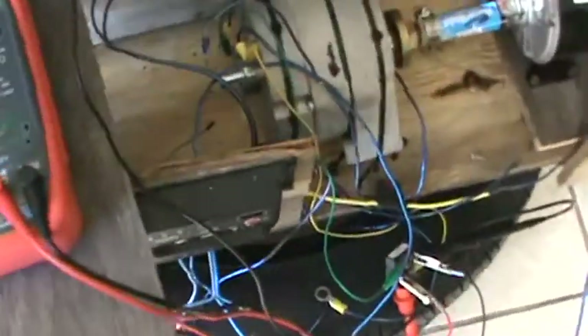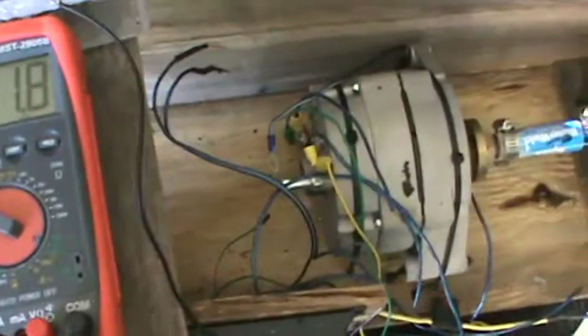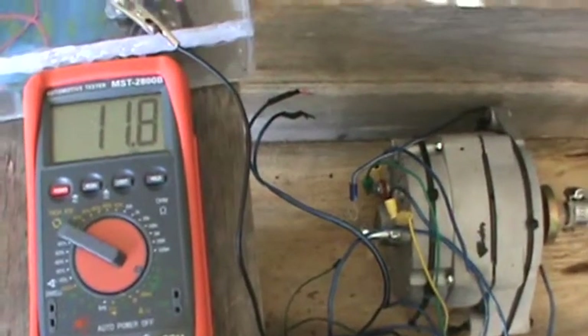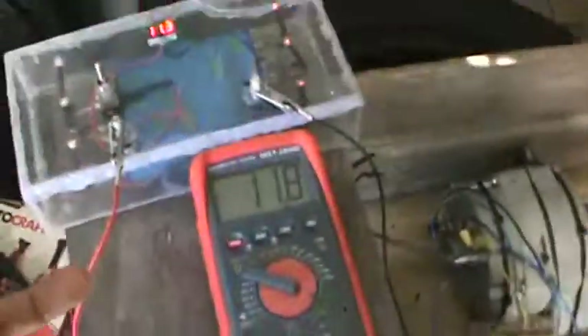The only reason it cut out is because I was trying to draw more power to charge this up. It's hard to get power to go into anything just because, you know, laws of physics. But if I hook this solar panel straight up to the battery, obviously it will charge. And matter of fact, I'll just go ahead and show you that in one second.